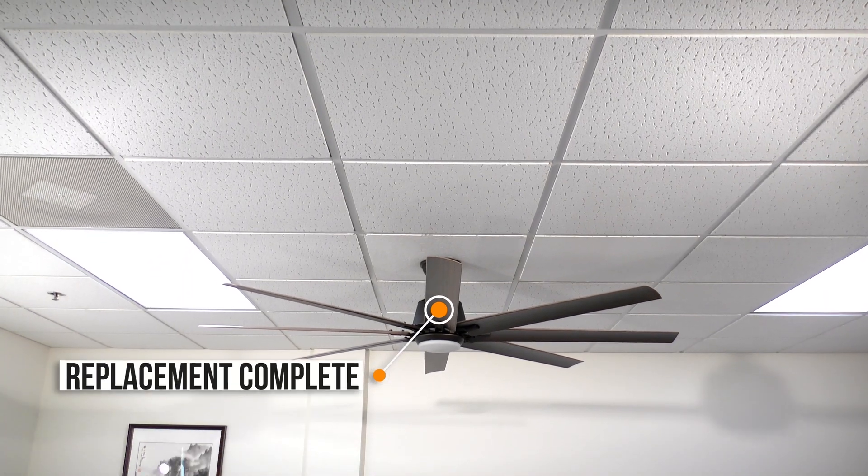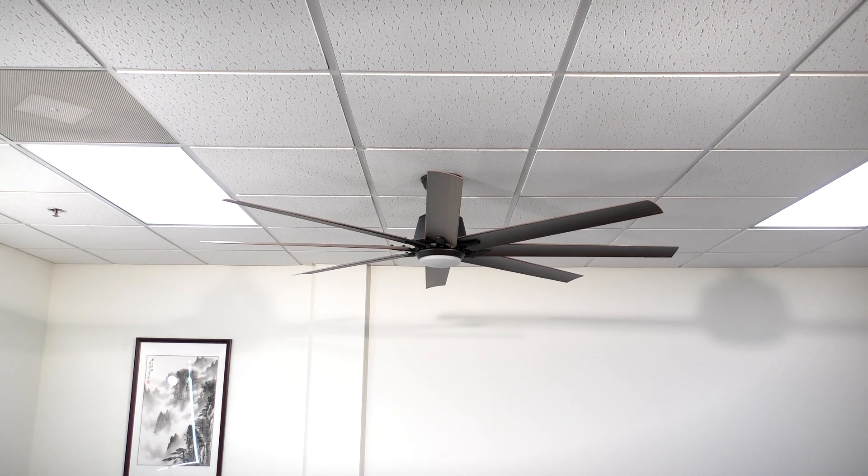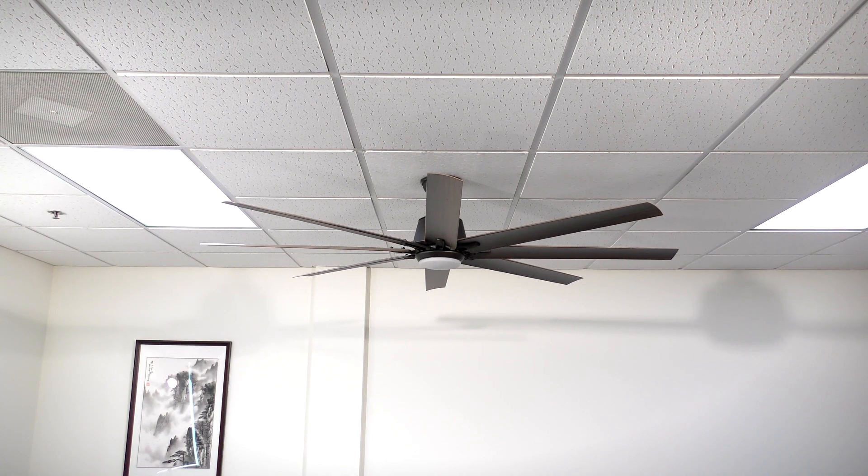Congratulations, you have successfully replaced the receiver on your DC motor ceiling fan. If you still have issues with your ceiling fan, contact customer service for assistance.